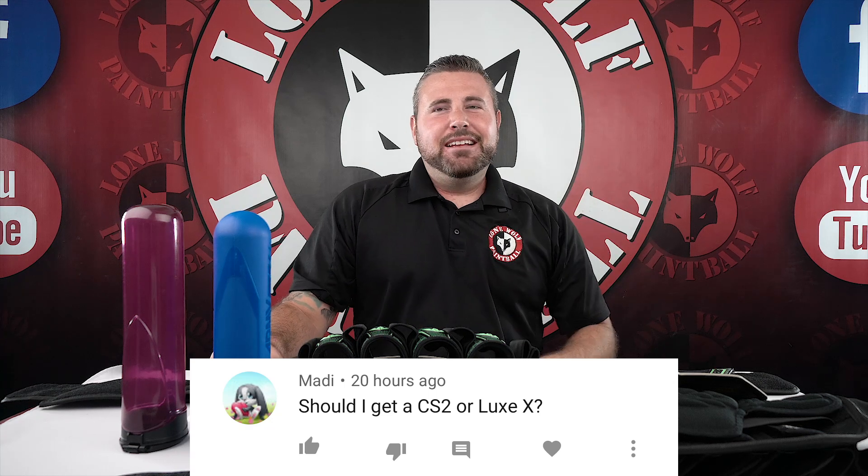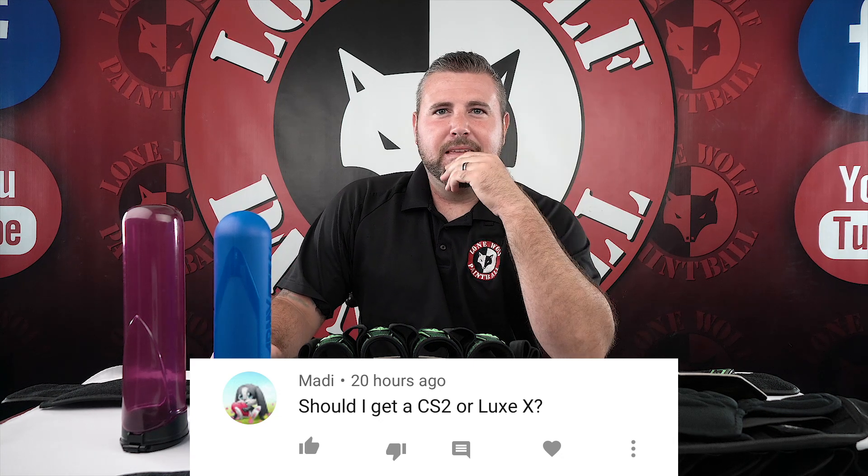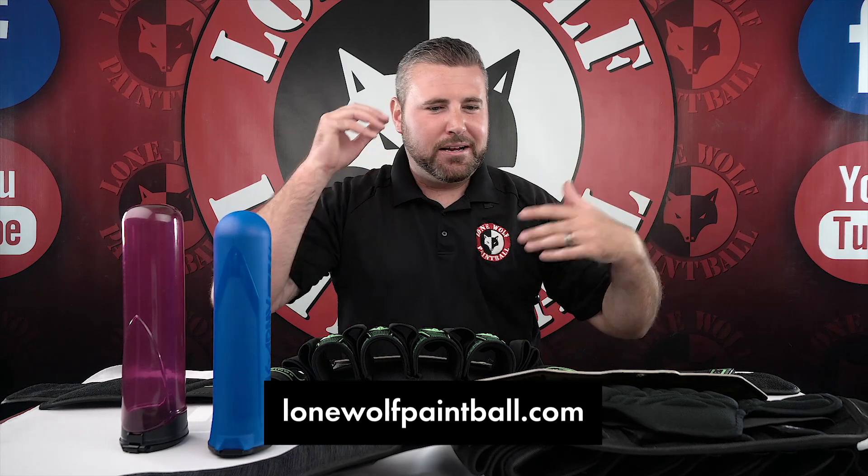From YouTube, Matty wants to know should he get a CS2 or a Luxx. If it's an old CS2 versus a Luxx, probably go Luxx for sure. CS2 Pro though, now that's a different question - probably go with the CS2. But ultimately, probably the Luxx because it comes with Freak XL options and the frame comes off completely with no tools. Both are fantastic guns. Check out lonewolfpaintball.com - thanks for watching and we hope you liked the comparison of both packs side by side.